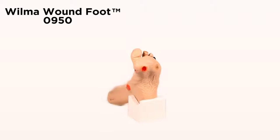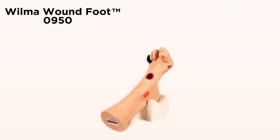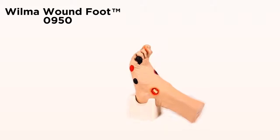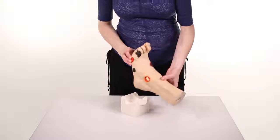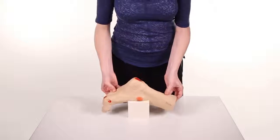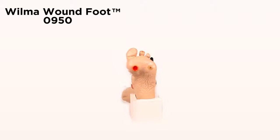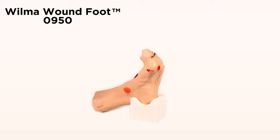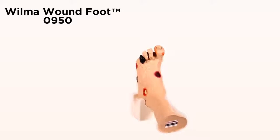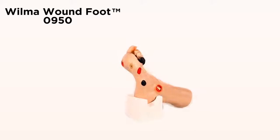This is a great model to show staff, patients and their families the various conditions present and stress the importance of proper foot care to avoid acquiring one of these conditions. This model comes with a unique stand for presentation. You can set the model in the stand to keep your hands free. Great care has been taken to color each wound just as you would see it on a patient. A great tool for identifying the various conditions, competency testing and skills assessment for health care professionals.